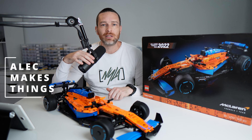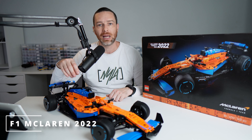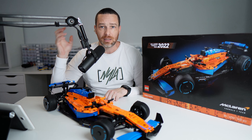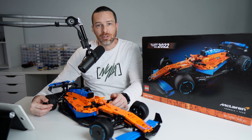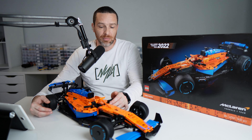What's up YouTube, my name is Alec, this is Alec Makes Things. In this video I am going to be reviewing this absolutely beast of a car — the incredible F1 McLaren by Lego Technic, set number 42141. I've had this on a shelf behind me for a few weeks now, just beckoning to be opened, and I'm really glad I got around to doing this. I'd been looking forward to building this for a while and it was really good fun.